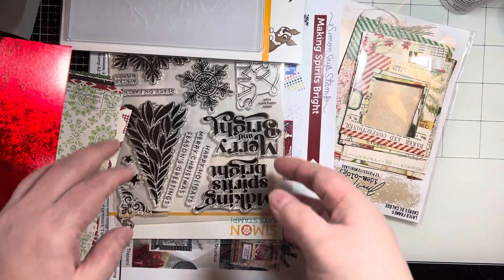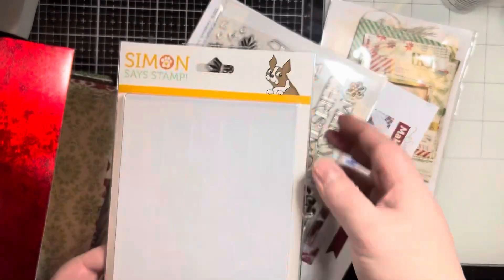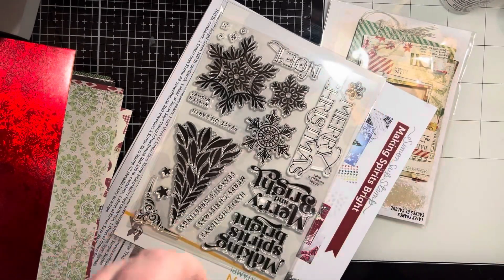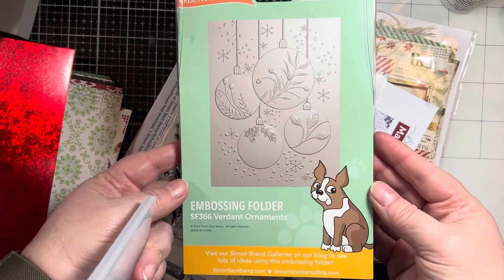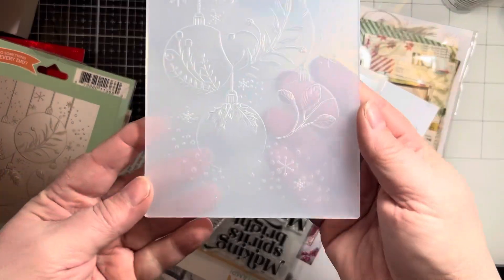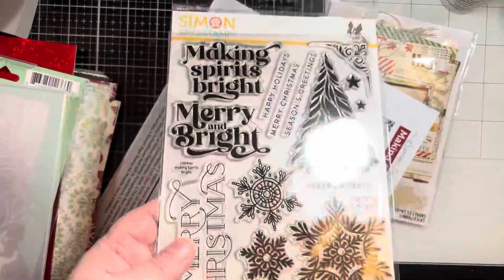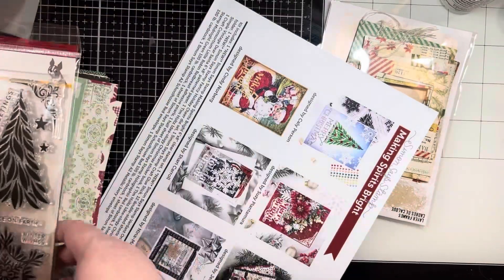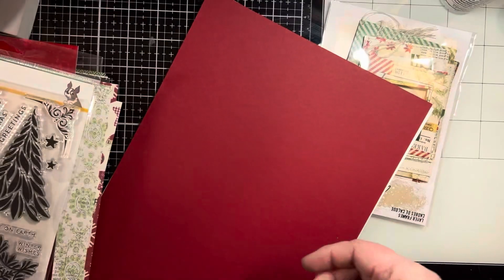This embossing folder is ornaments. It's hard to see but I'll show you on the back of the packaging — it gives you a better idea of what it looks like, and isn't that gorgeous. That's what I'm going to use to make these really fast cards. Then the stamp set with this lovely tree and snowflakes — big bold sentiments, absolutely love it. They always give you an idea sheet for some inspiration.